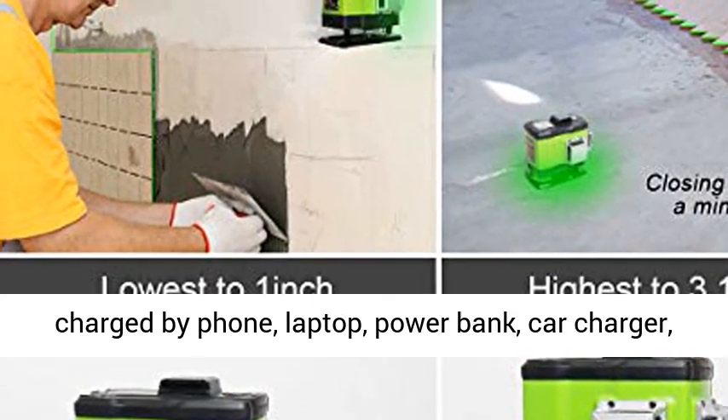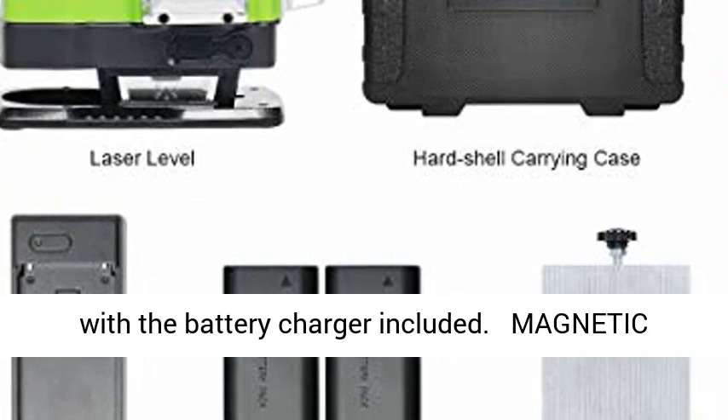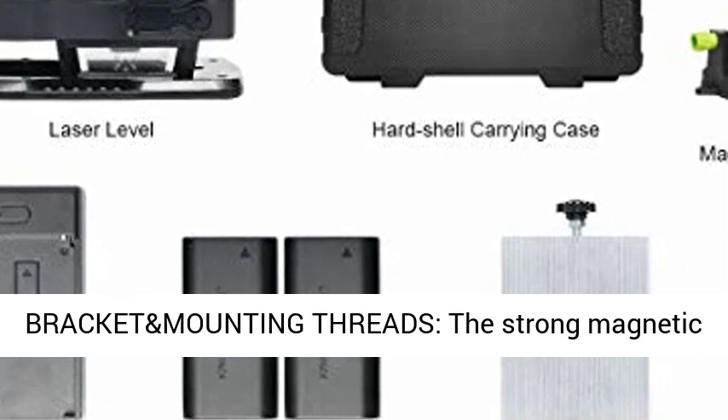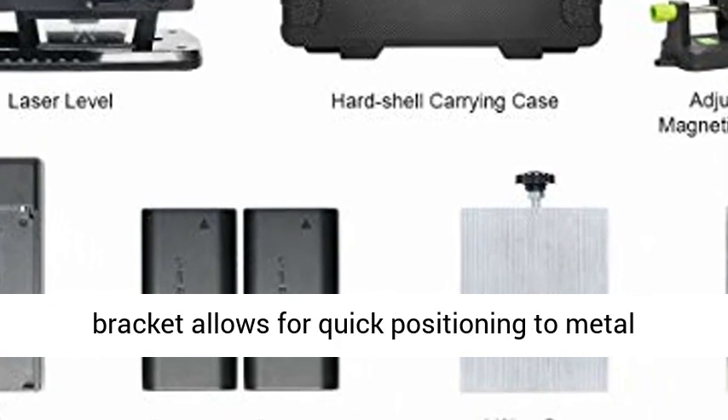With the Type C charging port, the laser level can be charged by phone, laptop, power bank, car charger, and more. Users can also charge the battery independently with the included battery charger.